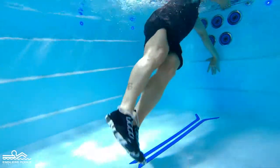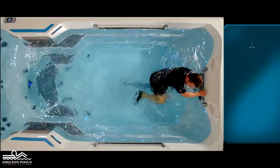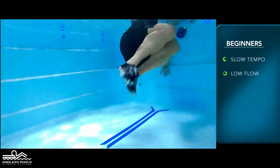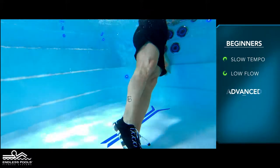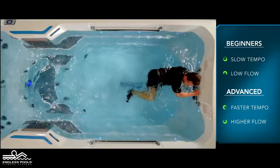Begin the exercise by bringing both knees toward the chest, simulating a crunch. For beginners, start the exercise with a slow tempo and the pace set at a low flow. The faster you go and the higher the flow from the swim current, the greater the demand on the working muscles.